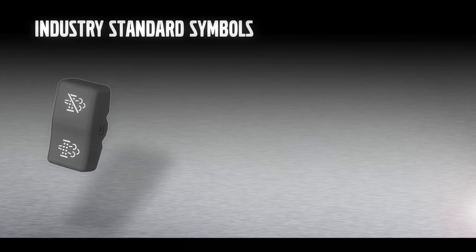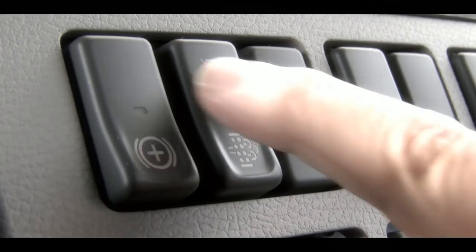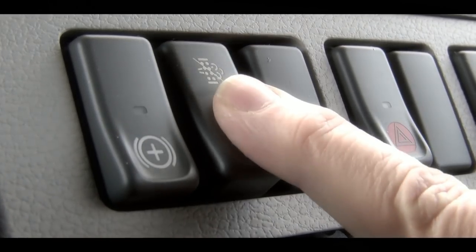The DPF switch, using industry standard symbols, has three functions: running, off, and initiate.